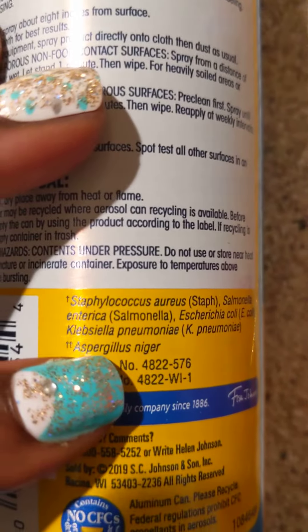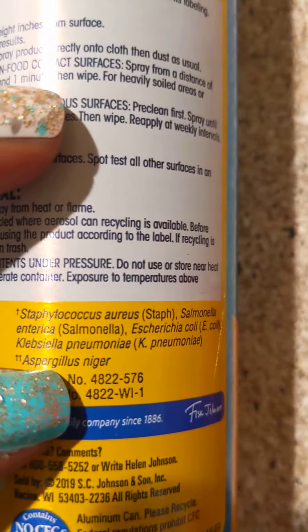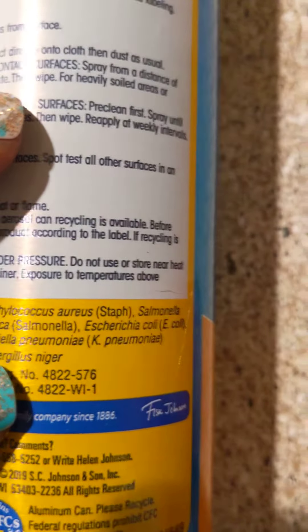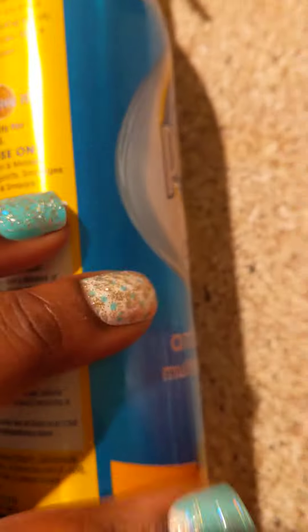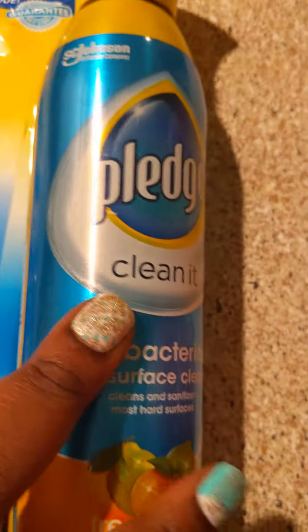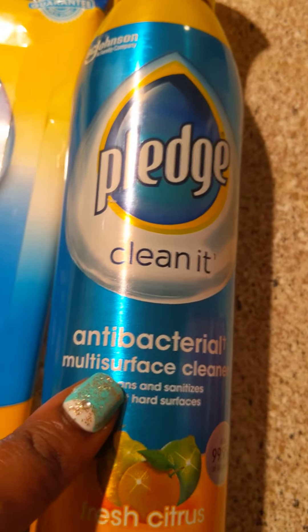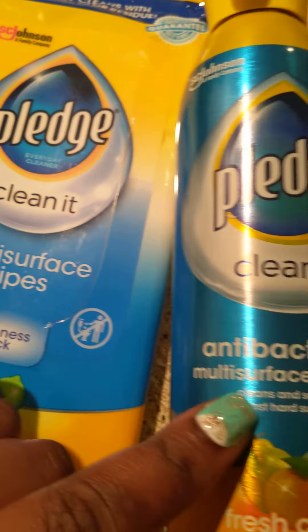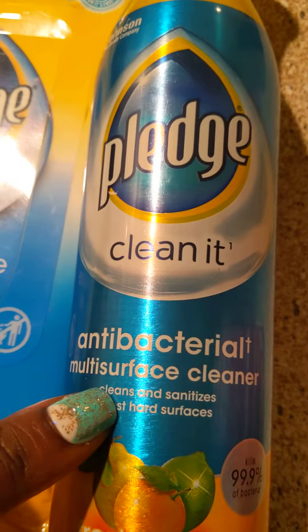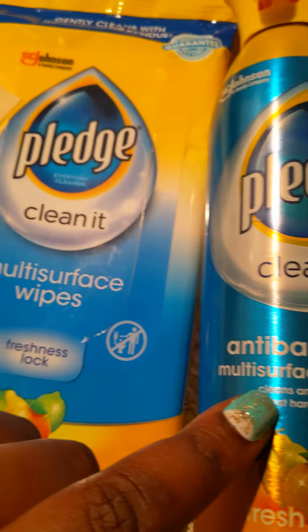I've been seeing this a lot — like, what the heck is this? But these are the bacteria that it kills. This is really a good product, and you can get it at Walmart. I paid under five dollars for each one, though they do go quickly, especially the antibacterial one.